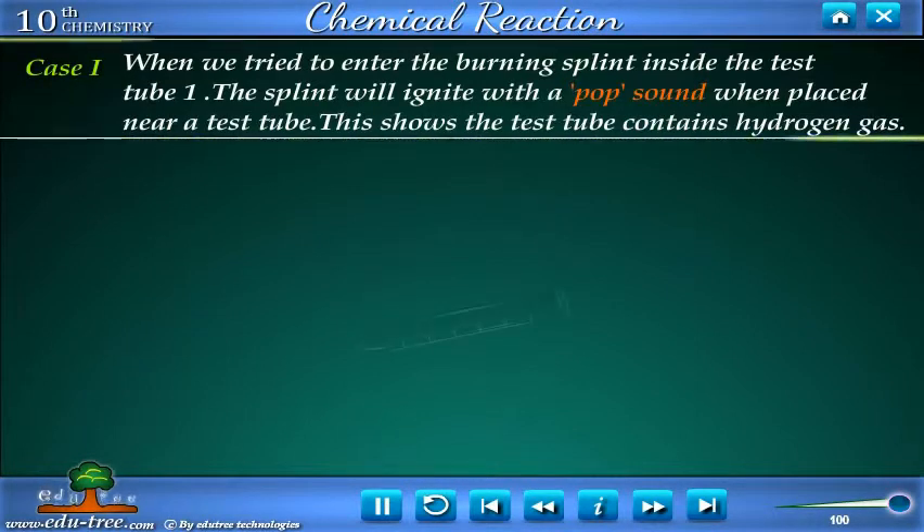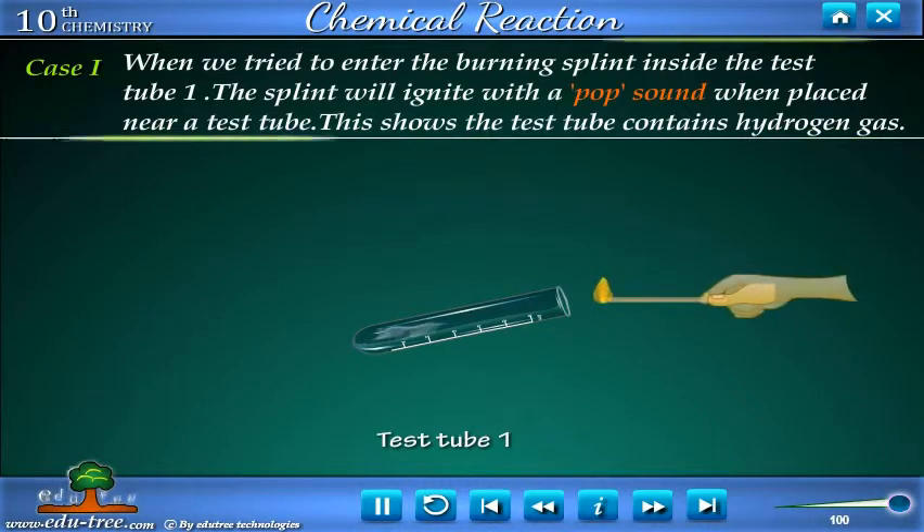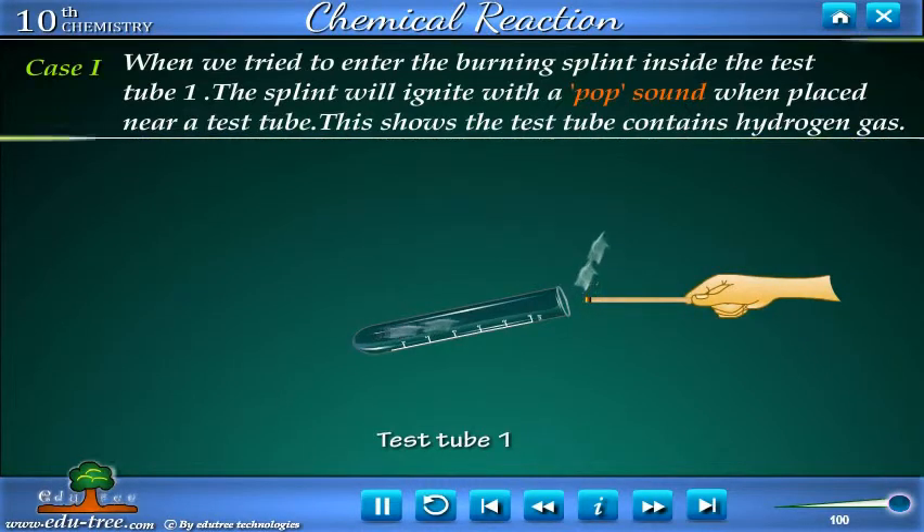Case 1: When we bring the burning splint near test tube 1, the splint ignites with a pop sound. This shows that test tube 1 contains hydrogen gas.